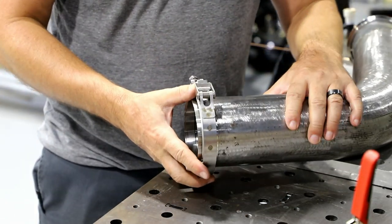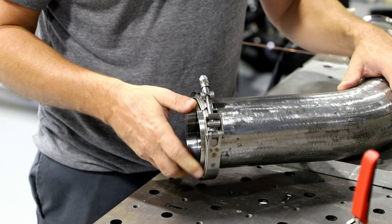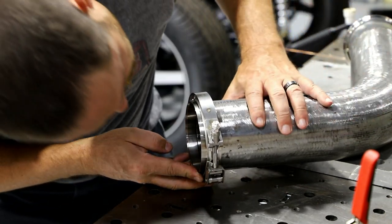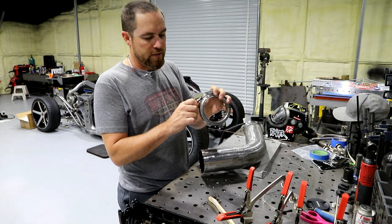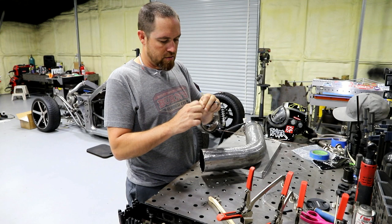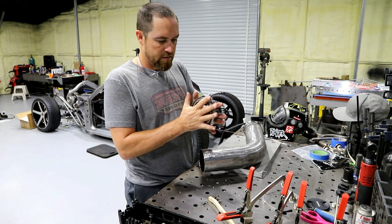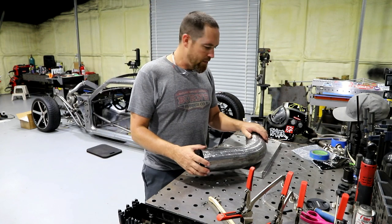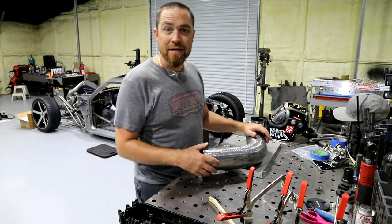I'm just going to mount this one on this end. These you've got to be careful with, especially on the aluminum ones, because you'll warp them pretty easily. What I like to do is actually try to clamp everything together so it kind of holds and disperses that heat a little bit, and then I'll just tack it. When I go back and weld it you kind of want to move fast too — try to minimize the amount of heat that you put into these things.